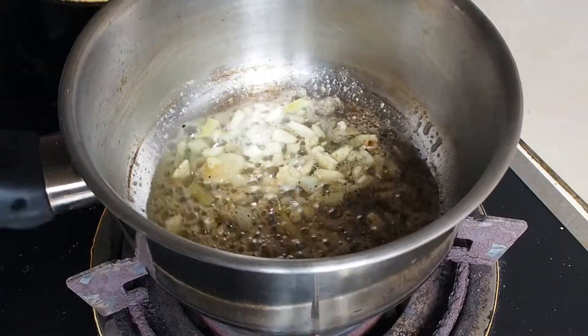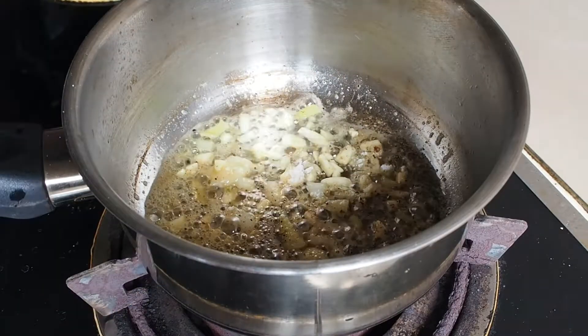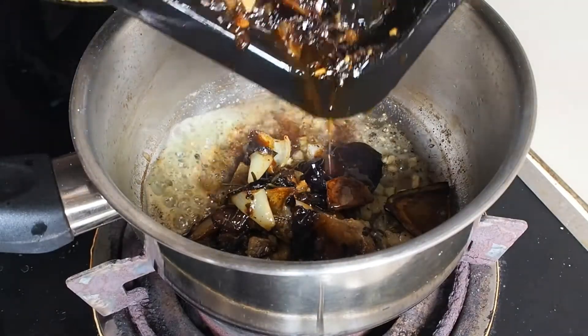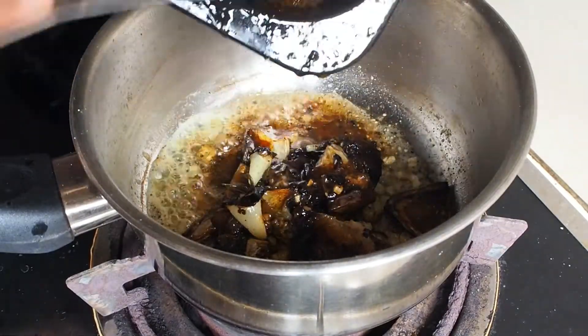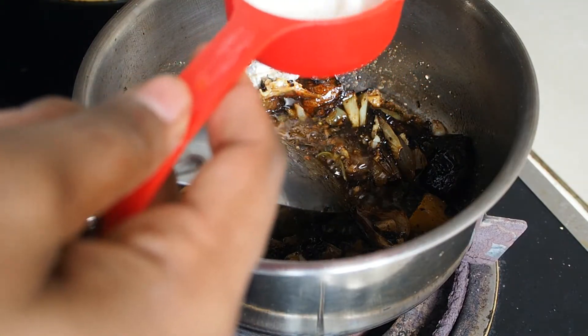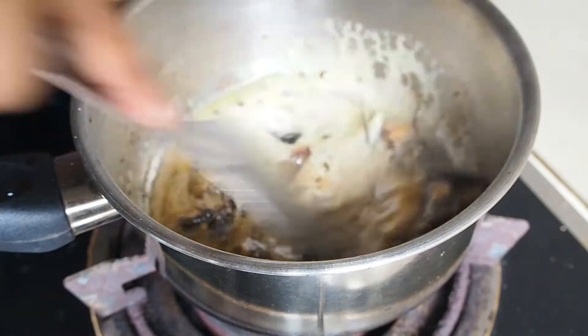We will add black pepper and add 2 tablespoons of black pepper. We will add the roasted chicken with a balanced sauce.